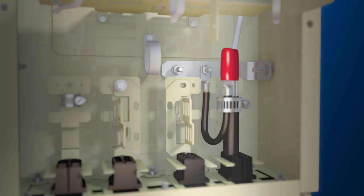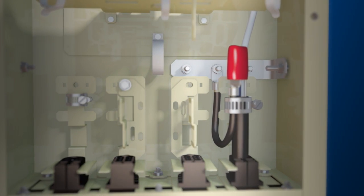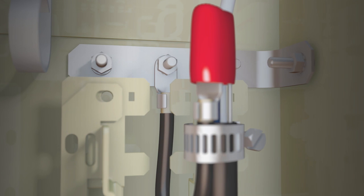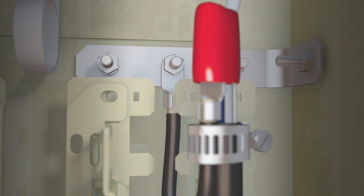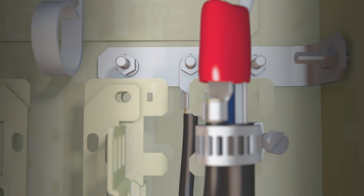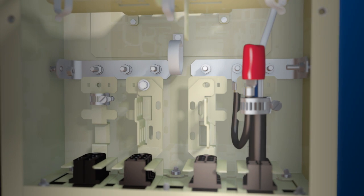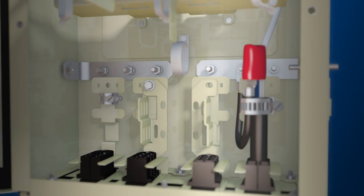The removable tray enables easy access to the cable management and ground bar. The LL580 base comes equipped with a single ground bar that supports three grounds and can be positioned on either side of the unit. A total of six non-stacked grounds may be implemented with the addition of a second ground bar.